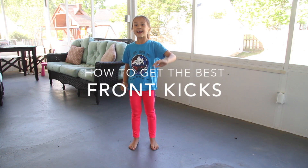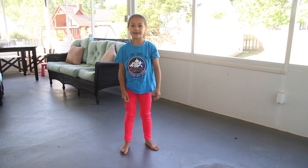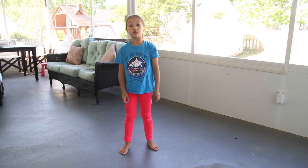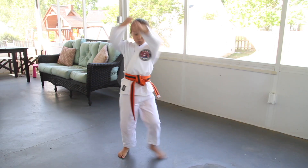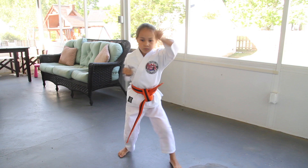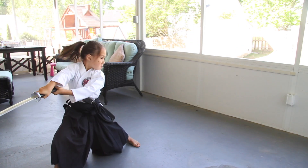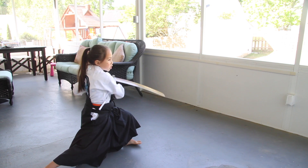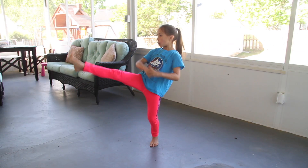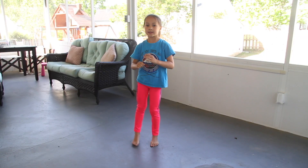Hi, I'm Myla and we're going to be learning about front kicks. Front kicks are the most basic kicks in martial arts. You can use them in forms, weapons, pushing down a door, and self-defense.